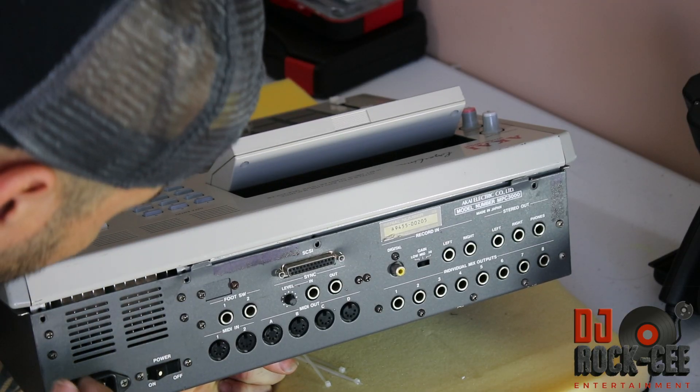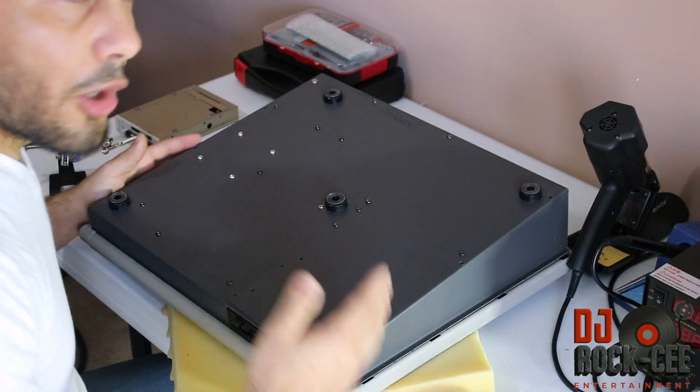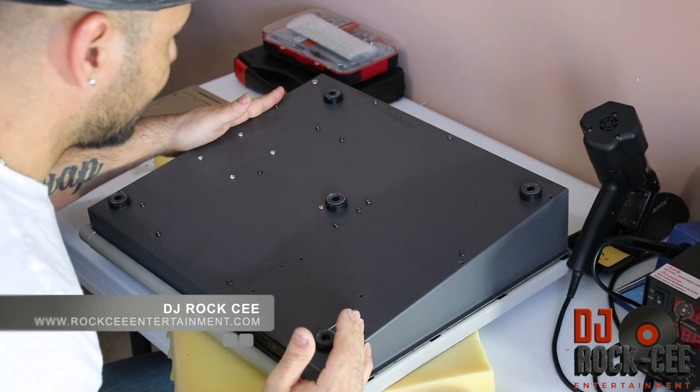Our first step is to take the four screws from the back of the unit — one, two, three, four. Once you've taken off the four screws on the back of the unit, you want to take six screws from the bottom as well.